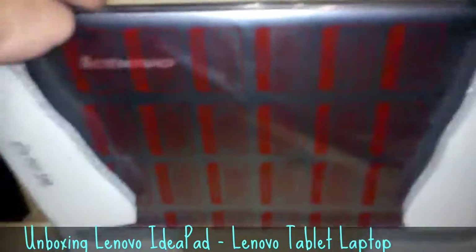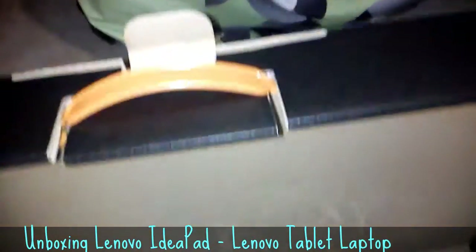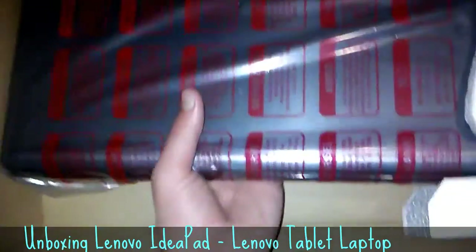It has, I think, 6 gigs of RAM, terabyte hard drive. It's pretty good. It's actually pretty nice. It's pretty light, I guess. It feels nice.